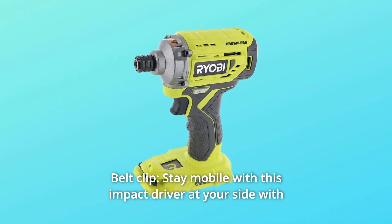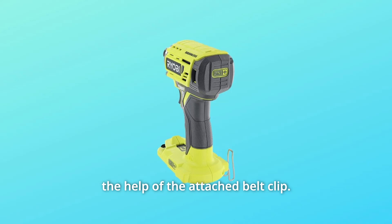Number 4: Belt Clip. Stay mobile with this impact driver at your side with the help of the attached belt clip.